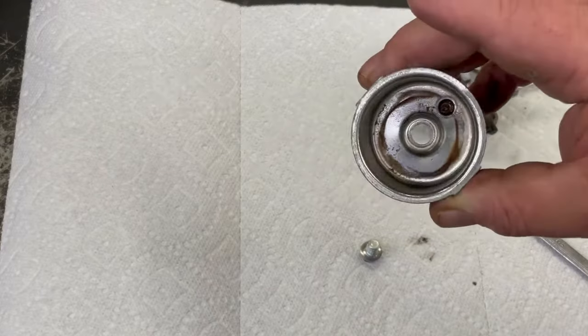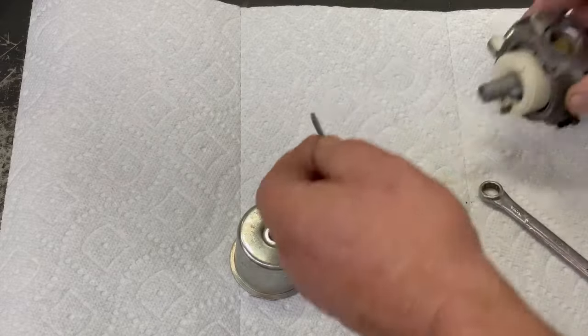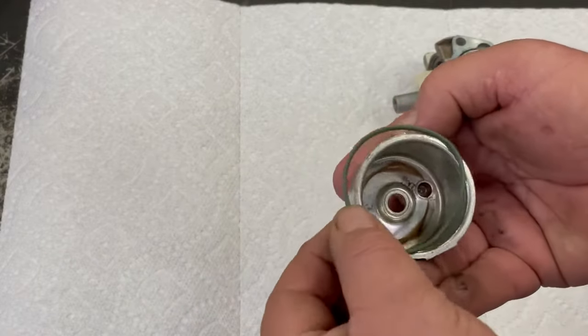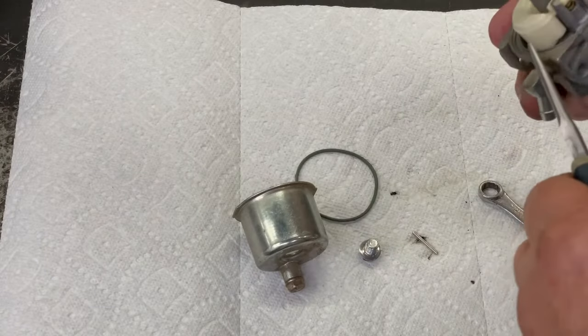There's some dirt in the bottom of that. You can see that ethanol gas really stretched out that bowl gasket. We're going to go ahead and boil this thing out.